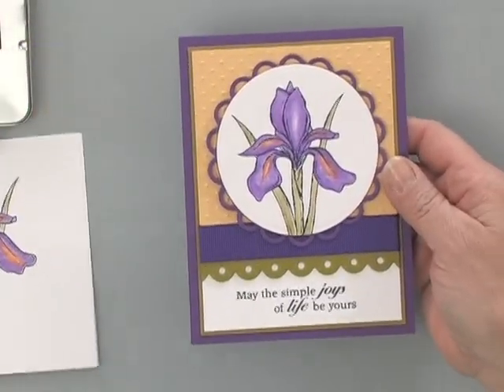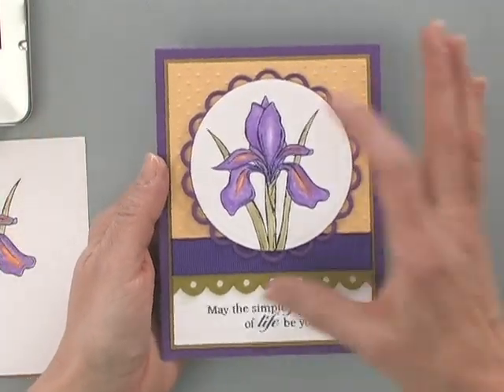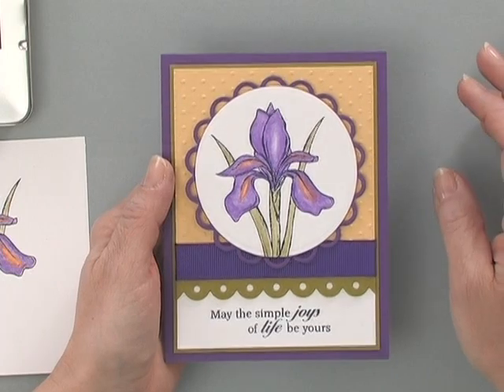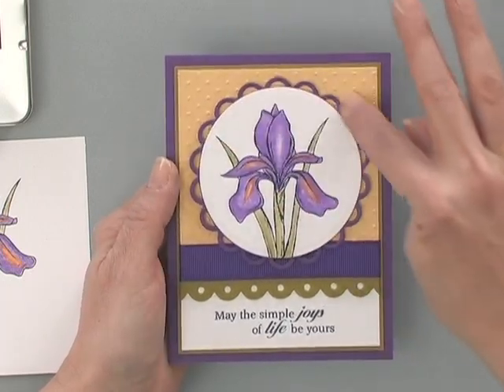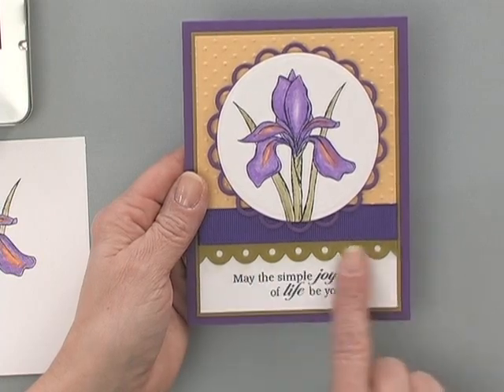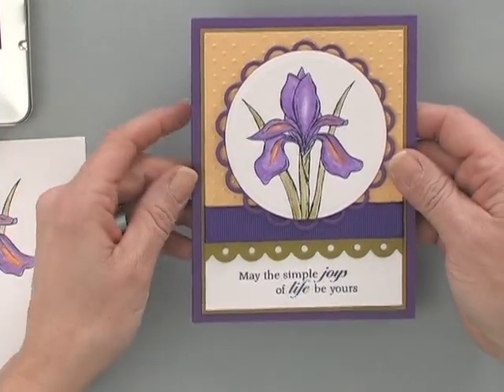Here I've taken that flower and cut it out using one of the Nestabilities classic circles dies and the lacy circles to accent it. Then I used one of the Nestabilities borders and added one of the greetings.